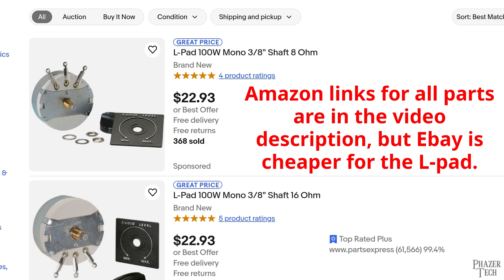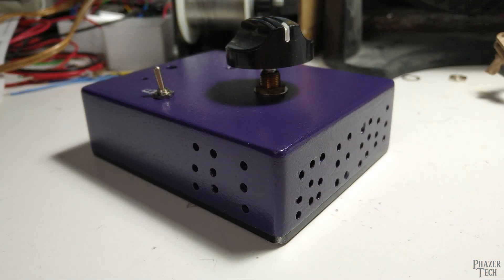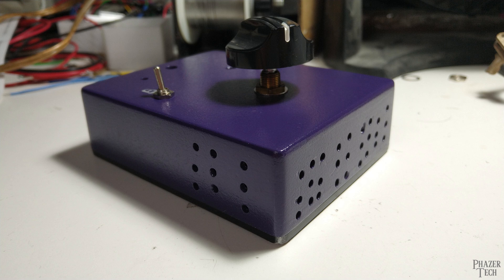So if you get a 100 watt L-pad, personally I'd only use it with up to a 50 watt amp or smaller. If you want to save some money you can also find 50 watt L-pads, in which case I'd only use it with a 25 or 30 watt amp at most. And even if you do limit the wattage to half of its rating, chances are it might still get pretty hot after extended use. That's why it's recommended to drill a bunch of holes in the enclosure like you see here, to ensure the L-pad gets some airflow and doesn't overheat. Also — don't be a dummy like me and make sure you buy an L-pad with a shorter shaft. When I purchased mine I didn't realize I got one with the extended shaft, tossed it in the closet, and didn't get around to building the attenuator until about a month later. At that point it was too late to return it, so I ended up just rolling with it despite how ridiculous it looks.